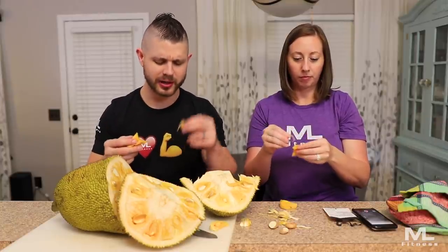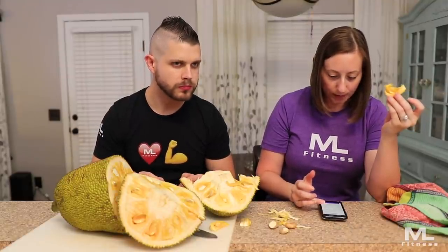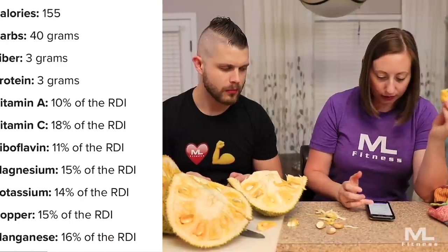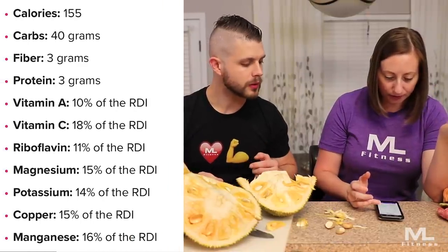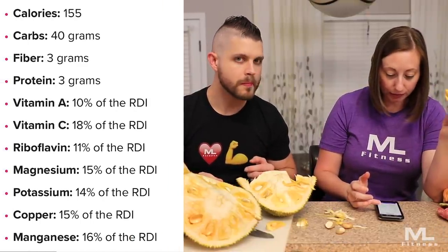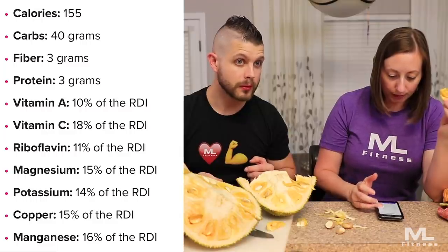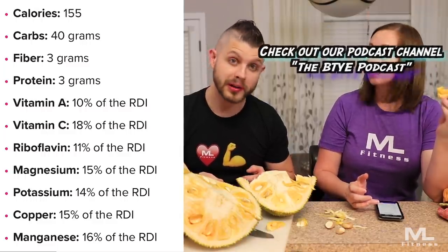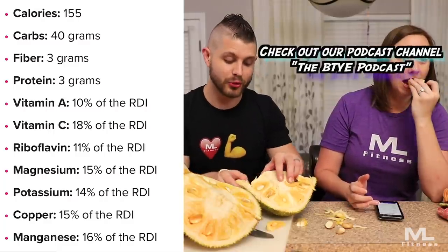I wonder what kind of calorie content we're looking at. 155 calories in one cup — 92% of those come from carbs. It has some protein and a small amount of fat. So one cup is 155 calories, 40 grams of carbs, 3 grams of fiber, 3 grams of protein. Pretty lopsided, but that's how most fruits are, to be honest.